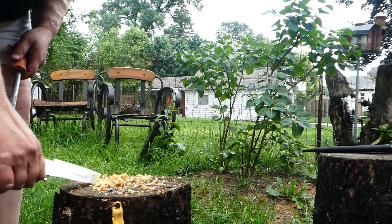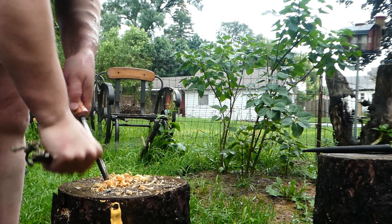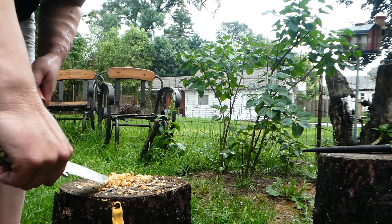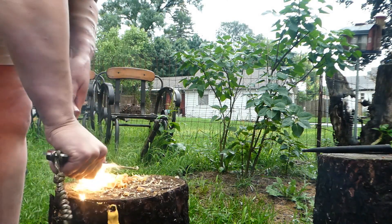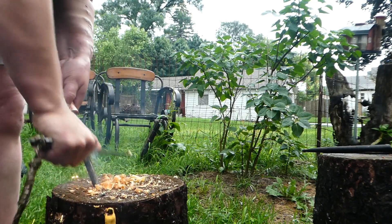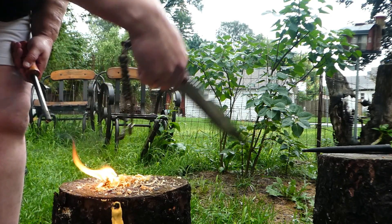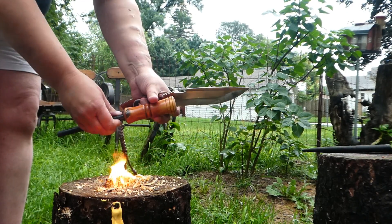Here we go. Shout out to Gary and Kiefer. This don't work when she's wet. Let's try that again, shall we? It's Fired Up Friday. Come on, old knife, you can do it. This lanyard was made by Tack Hill Rick. Ferro rod made by Jack, Redneck Renegade. Michigan gold pine knot.